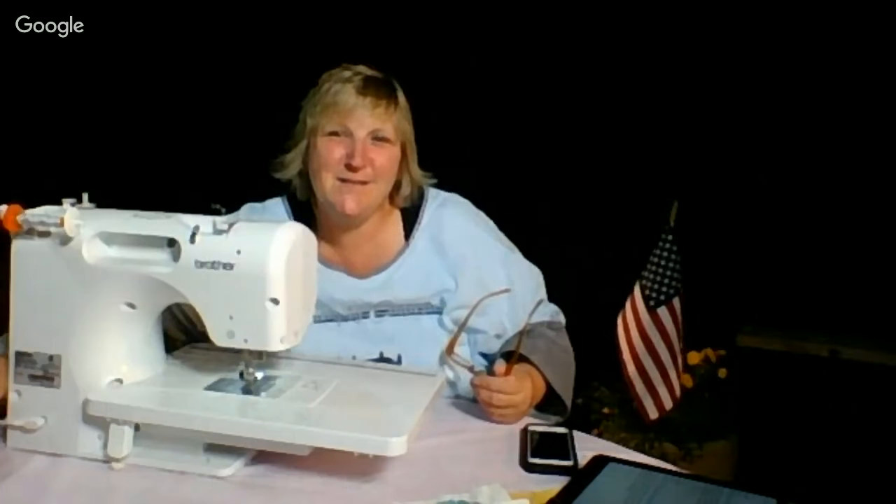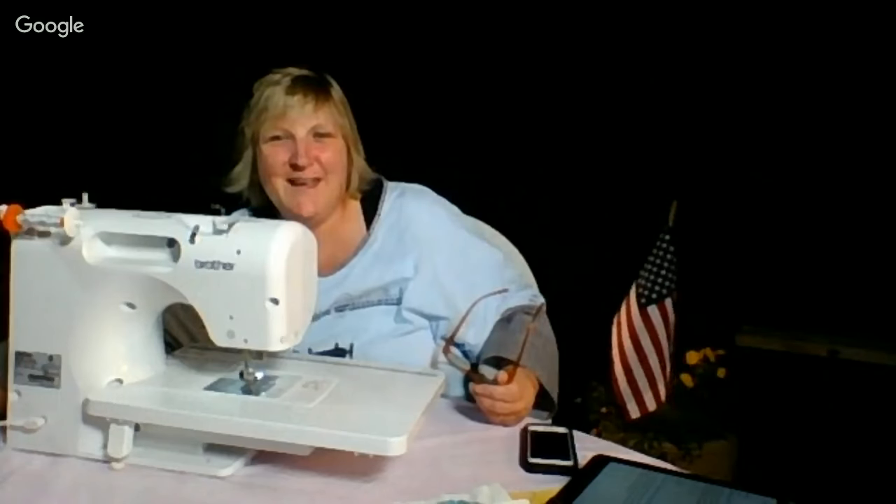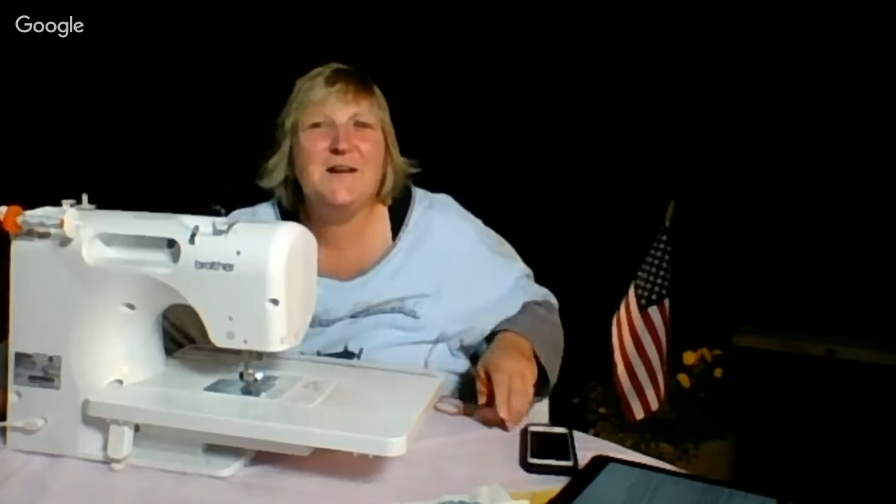The bugs have gotten into my mouth! Goodbye everyone.